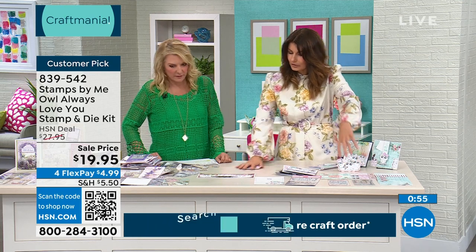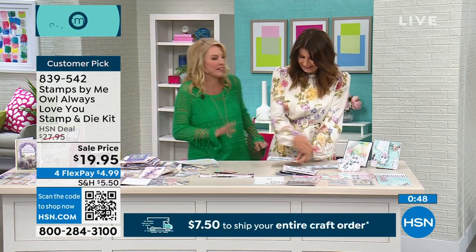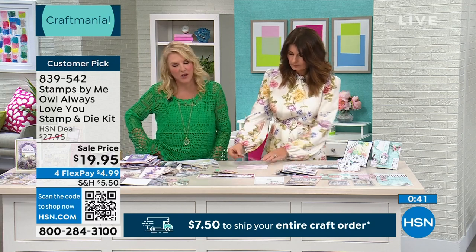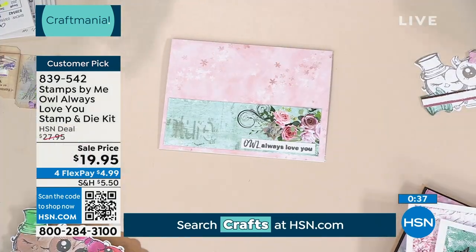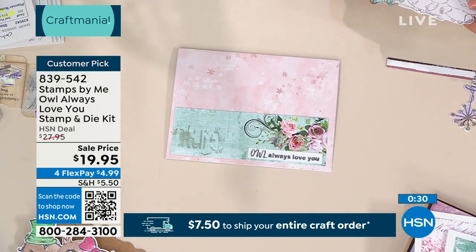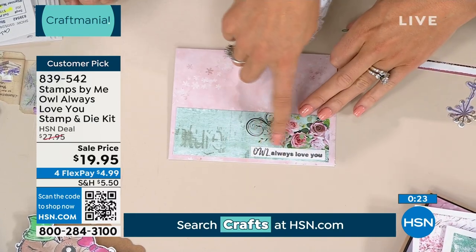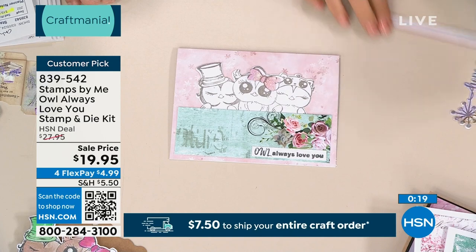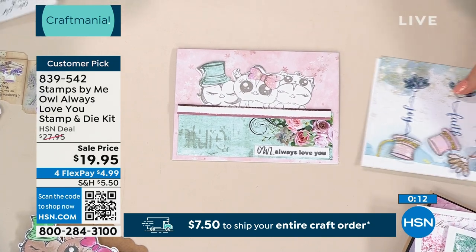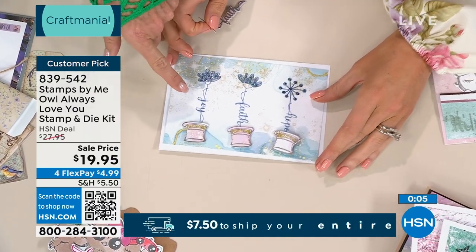I'm going to keep going — I do tons of demos. I'm so happy you're here, Toni. By the way, the countdown is on from my producer. If you want this at the lowest price we've ever offered — under $20 — just the stamps with the dies to cut it out is almost the value of the whole kit. This flew when we launched it a couple of months ago. We have the papers and the 'Owl Always Love You' sentiment, and then just very quickly, I used the hats as plant pots for the sentiments — how clever! Thank you so much, Toni.